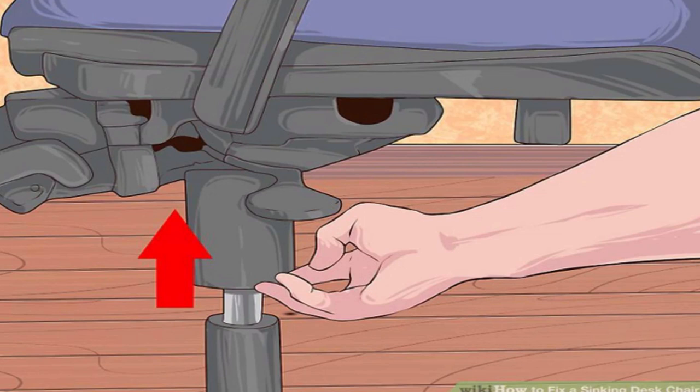Using a hose clamp. Slide the plastic skirt off the cylinder. Most office chairs have a plastic tube over the extendable cylinder. Slide this all the way down or up until you can see the metal cylinder underneath.